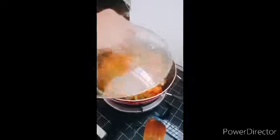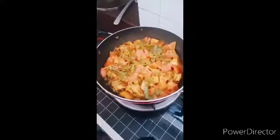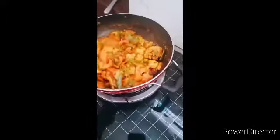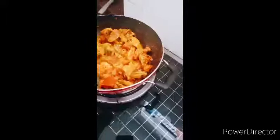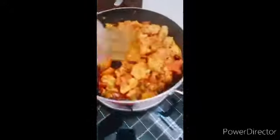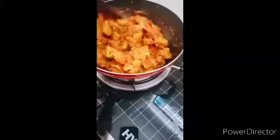We're cooking it. I am going to mix it in for about 15 minutes. Then we mix it in a little bit. The color and smell is good.